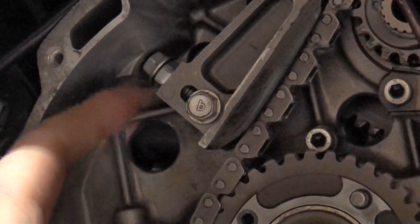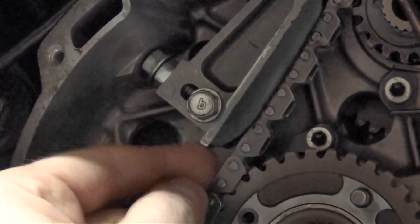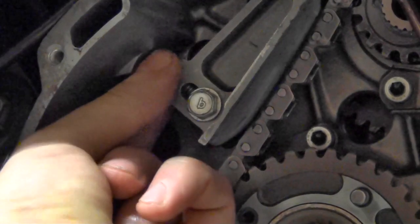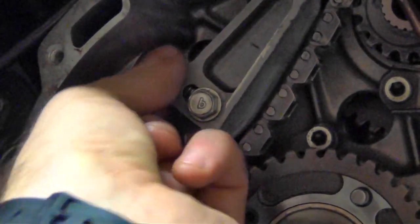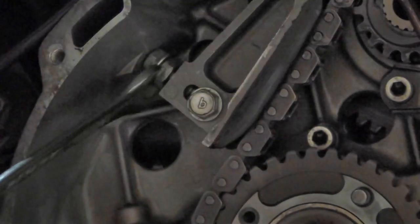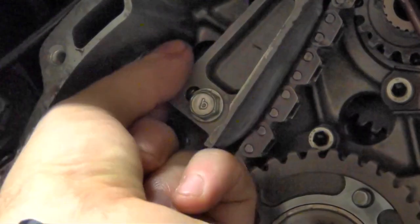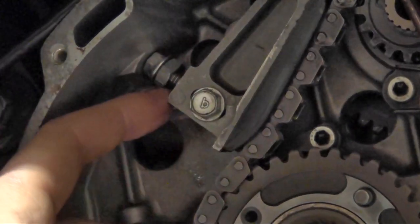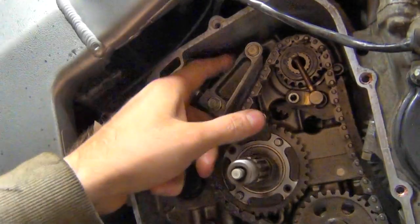If the top bolt is screwed in as close as possible to the tensioner, you've got lots of slack. But if you turn the bolt counterclockwise a few turns - at some point using a spanner - this brings the tensioner down, putting more tension on the chain. That would be the correct tension.